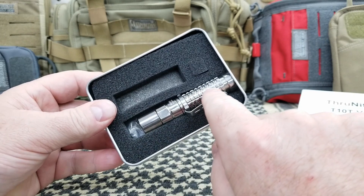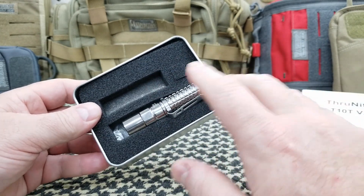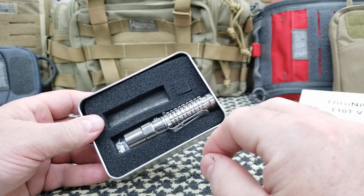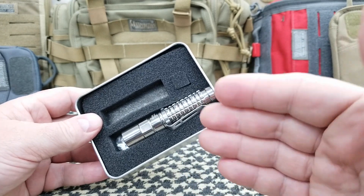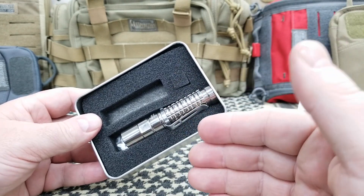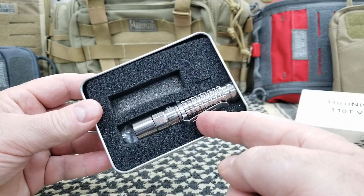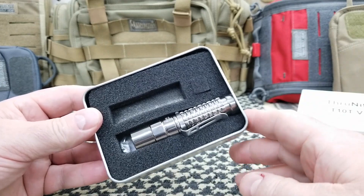I'm using the AA battery. You can also use the 14500 battery. With the 14500, you get a whopping 550 lumens. With just the AA, you're only going to get 160 lumens. I'm showing you the AA version because I don't have a 14500 battery.